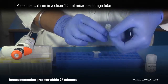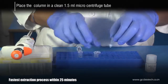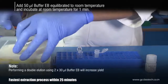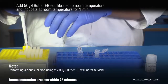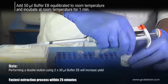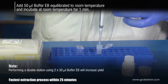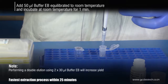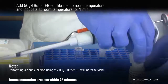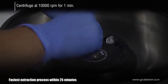Remove the column from the collection tube and place it in a fresh 1.5 ml microcentrifuge tube. Add 50 microliters of buffer EB and incubate at room temperature for 1 minute. Centrifuge at 10,000 rpm for 1 minute.